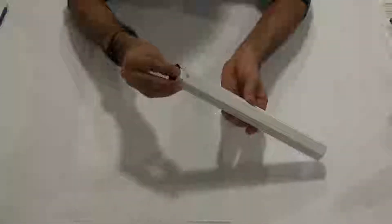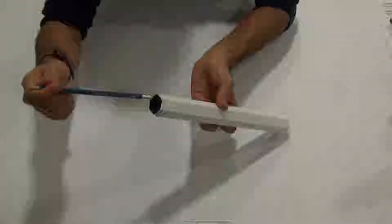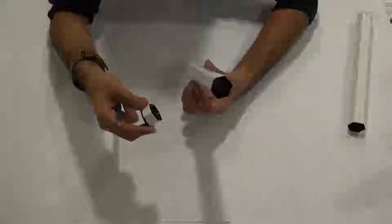Get one of the main tubes and one of the internal reinforcements and insert it. To centre it, use a pencil to push it approximately towards the centre. Do the exact same thing with the other main tube and internal reinforcement.